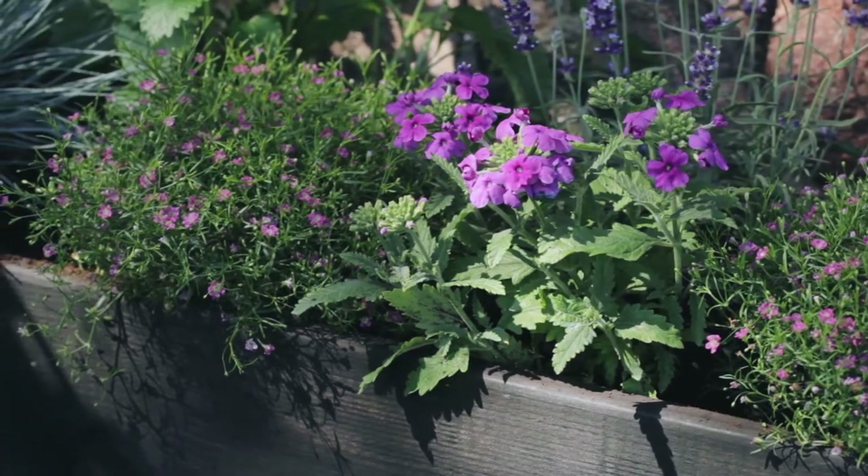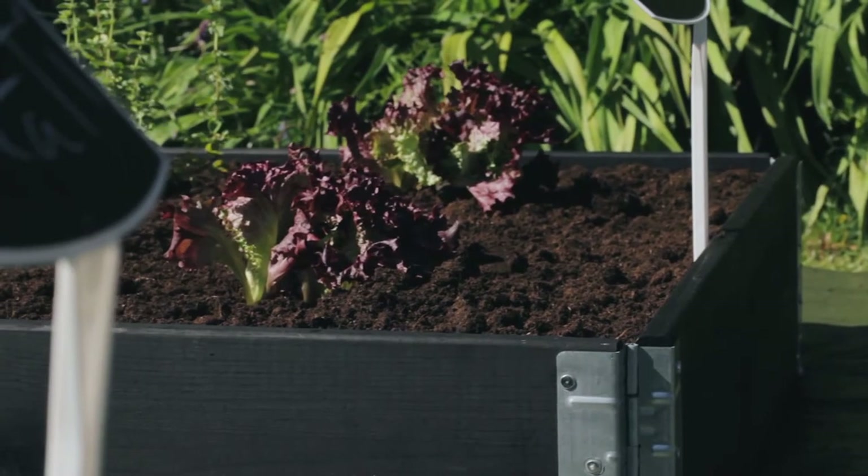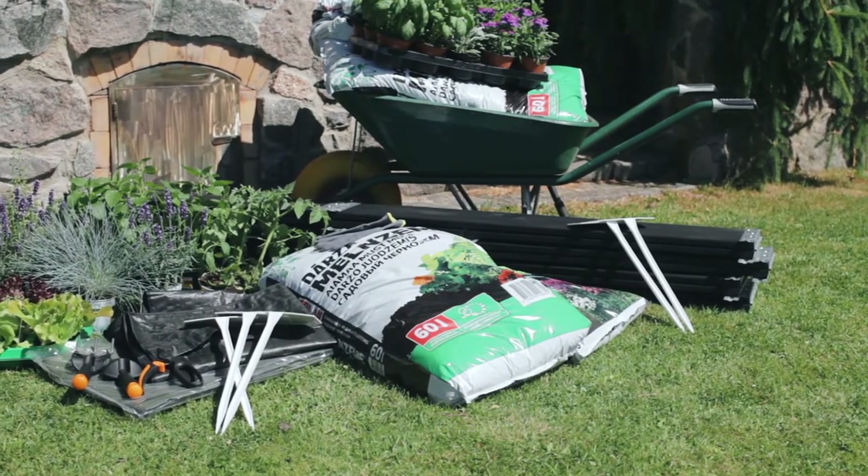This time we will make a flowerbed and a box for growing vegetables. At first, we have to choose a location. The choice depends on the plants you intend to grow, as well as the purpose of the box. It can also be used as a zoning tool. After the location is selected, we can get started.